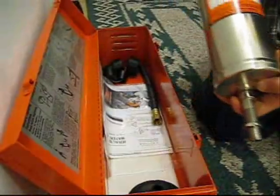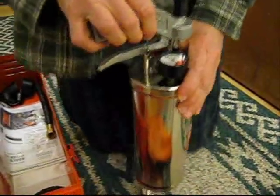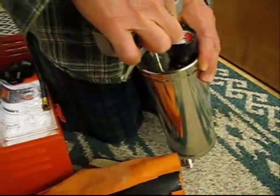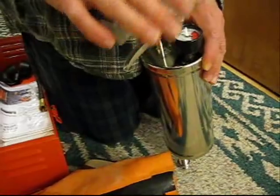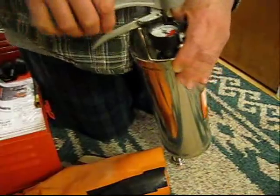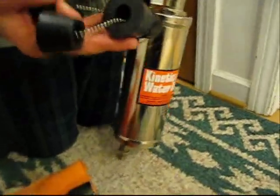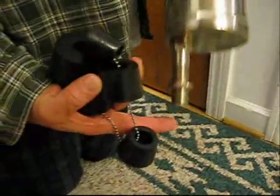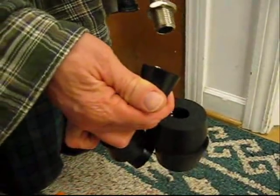What we have here is a kinetic ram — it works with air and you pump it to the pressure you want. For a small clogged drain you can pump it up to about 40 pounds of pressure, and that will clear a small clog. If you have a slow running drain, you just pump this up to 40 pounds. Depending on what kind of drain you have, you're going to use one of these little plugs on the end — for a small vanity we're going to use a small one.